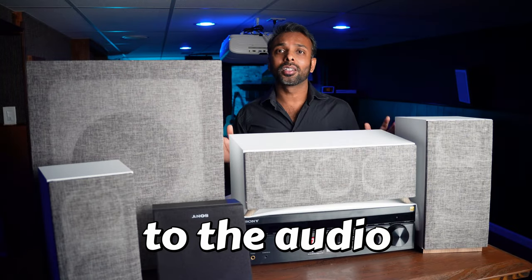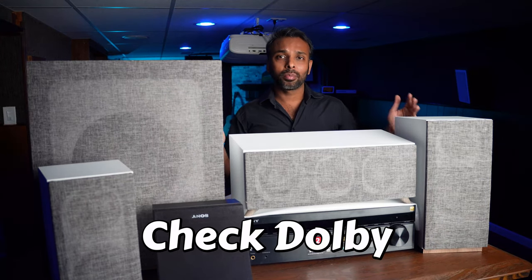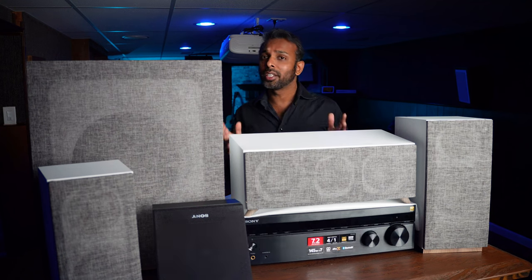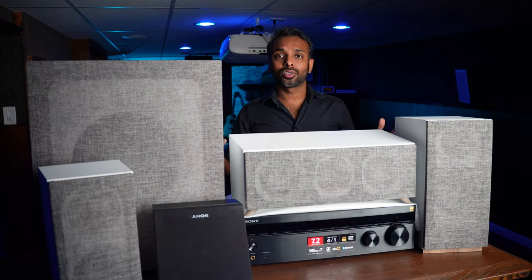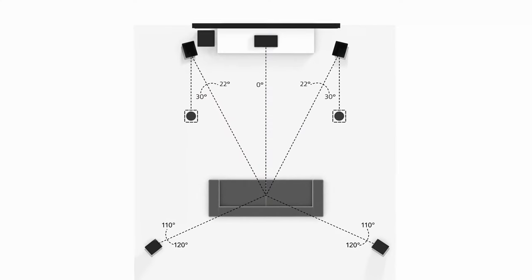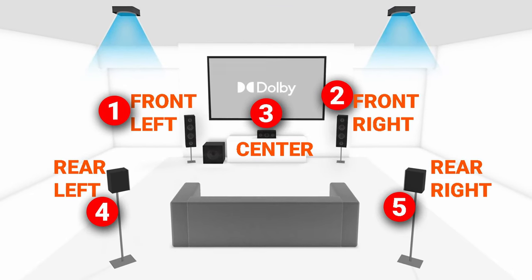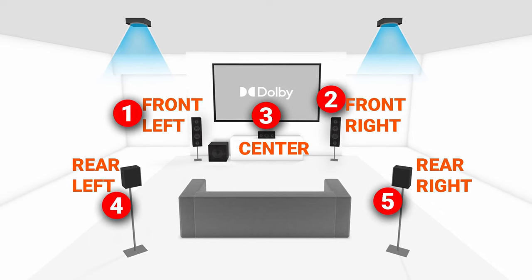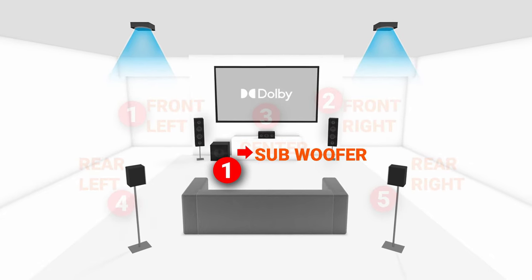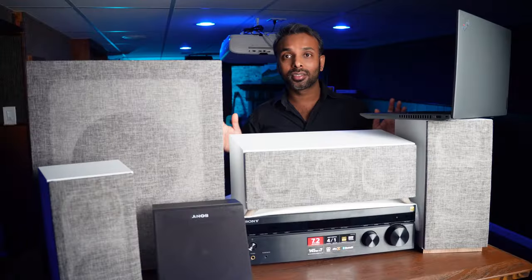Last but not least, the dot two represents the height speakers — two additional speakers that give yet another dimension to your audio. On the Dolby Atmos website you can see the two front speakers placed next to the screen, the center channel which delivers most movie dialogues, two rear speakers, and two height speakers placed overhead. To summarize: the five refers to three speakers in the front and two in the rear, the one is a subwoofer for low frequency sound, and the two is the height speakers installed above the listener.